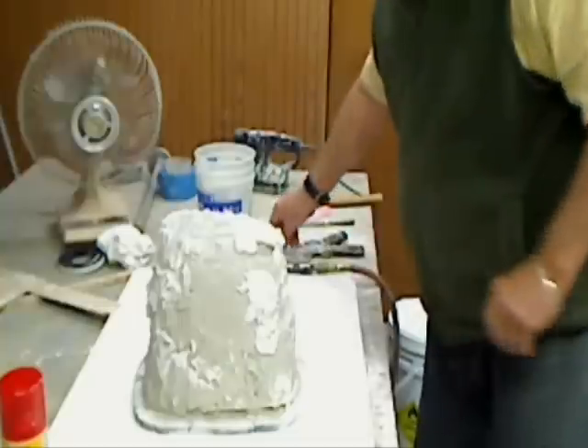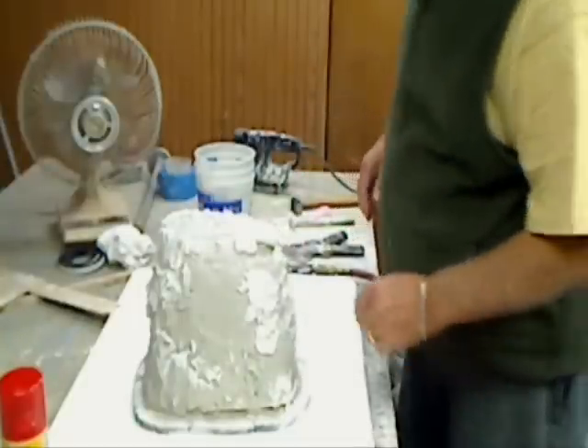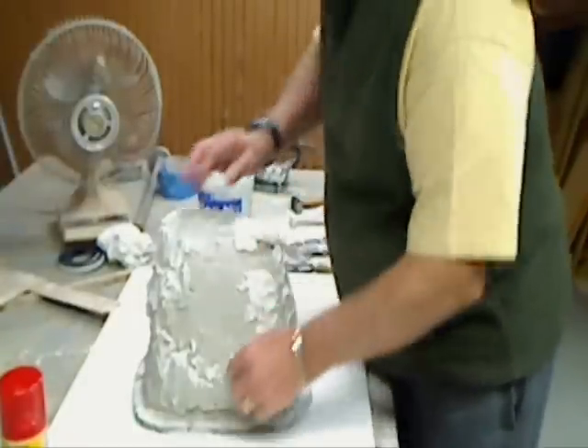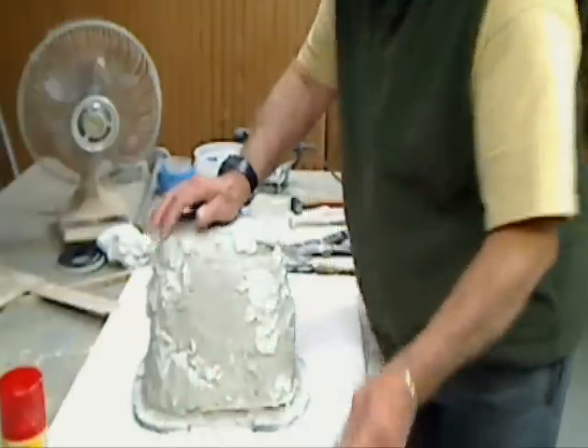Well, here we are again — the moment of truth. No matter how many times you do this, at first you're always thinking: is this going to come out of here, or am I going to have any problems?